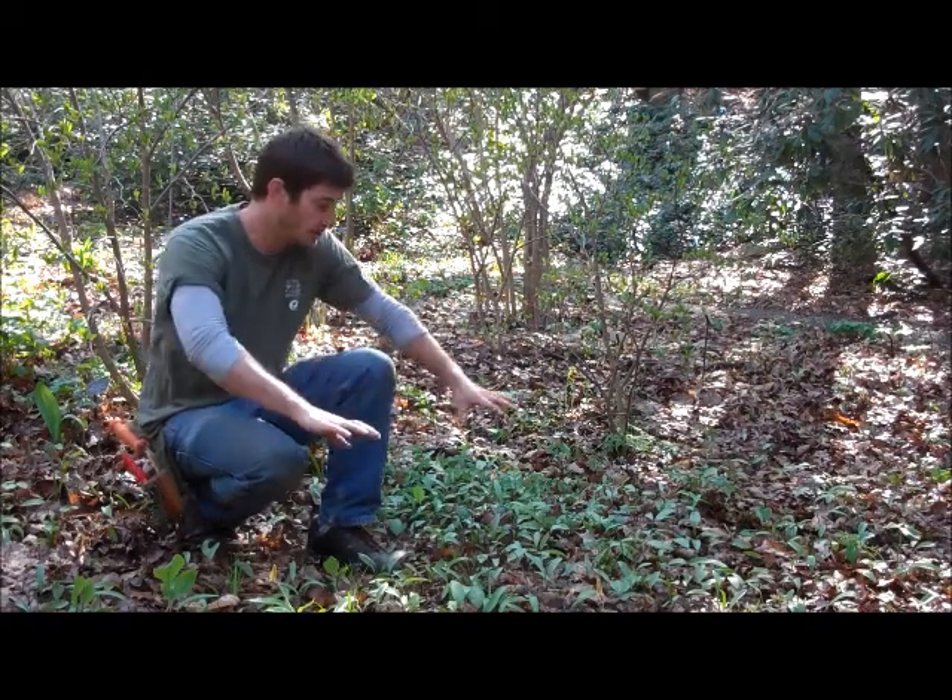Another thing that I really like about this species is that when you look at them individually, they look like they should really be complicated to grow. They're kind of small, they look somewhat delicate, but when it comes down to it, they're really not. In a good area, they tend to form a patch like this, and they spread quite well just on their own.